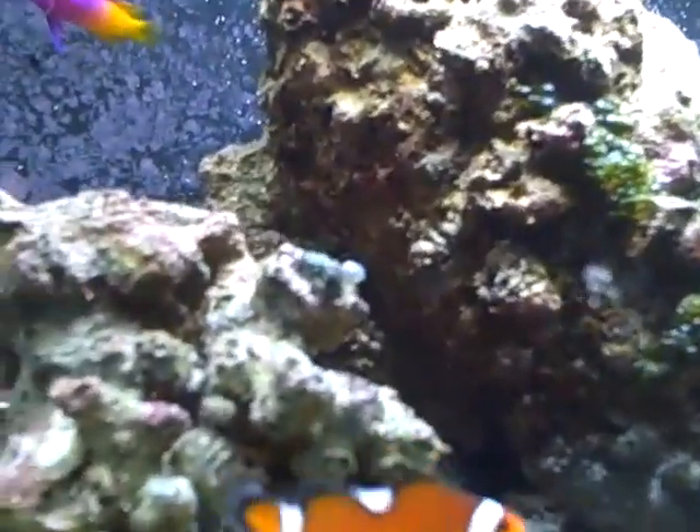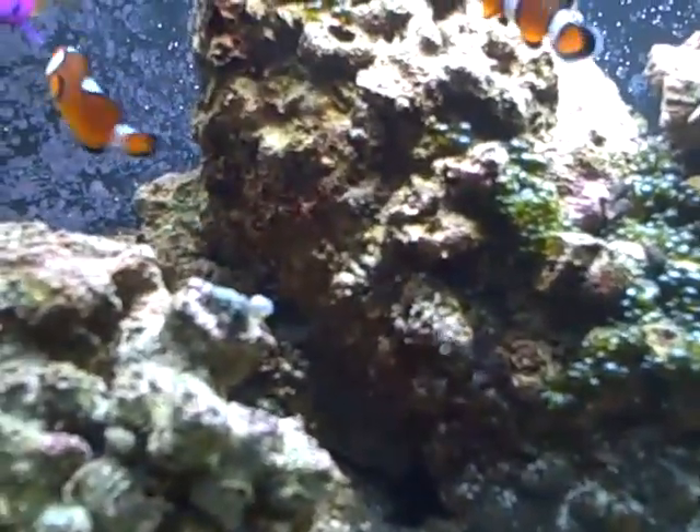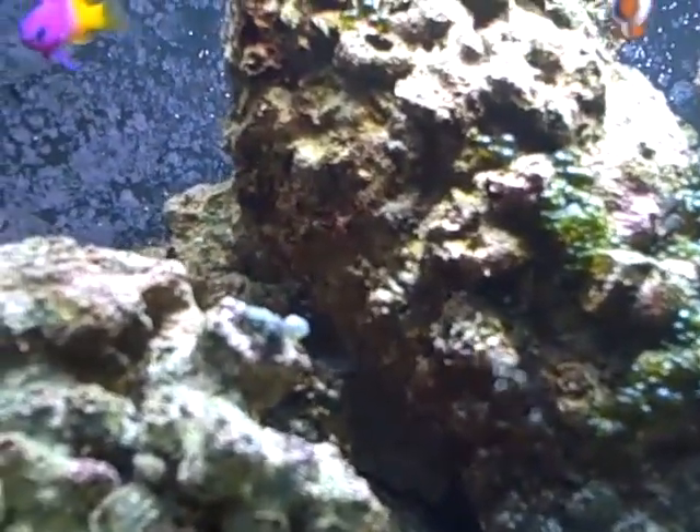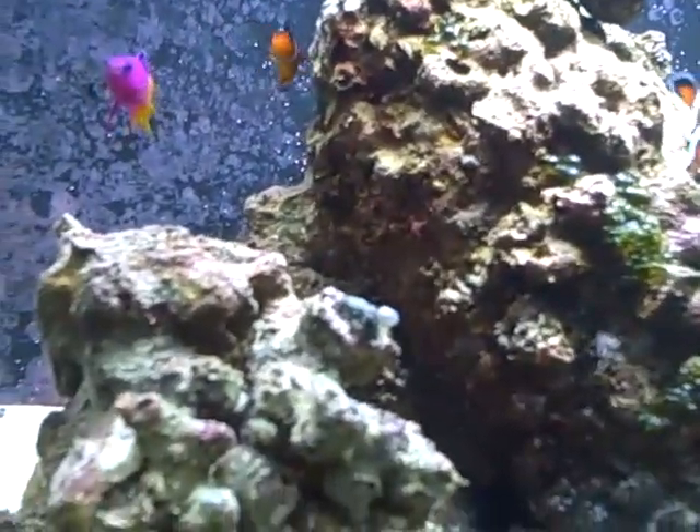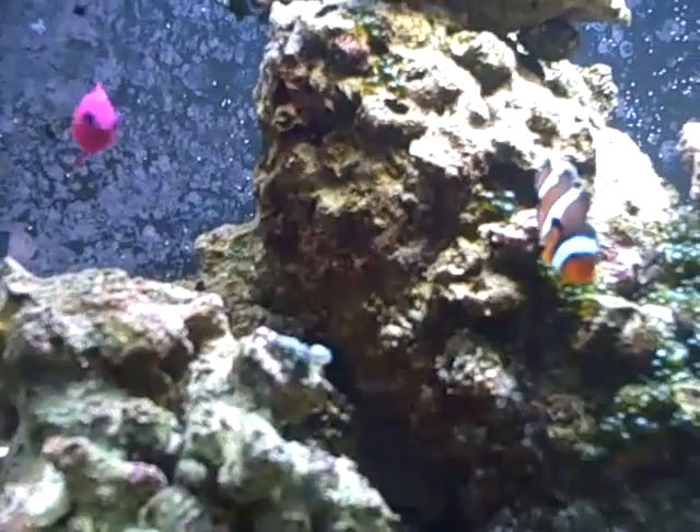Then a purple firefish. I've always liked firefish and I actually prefer normal firefish to purple firefish, but I wanted to add a little bit of purple to my tank, so — purple firefish.